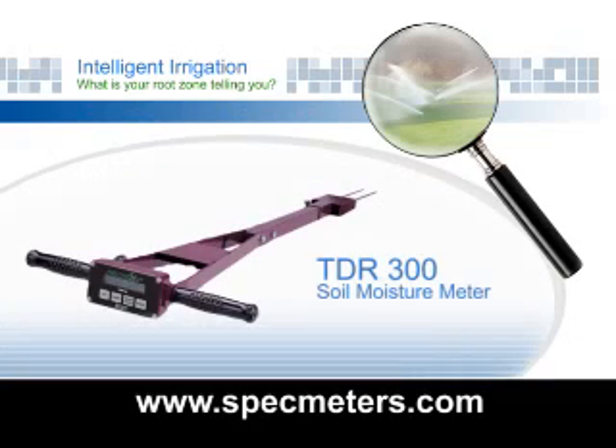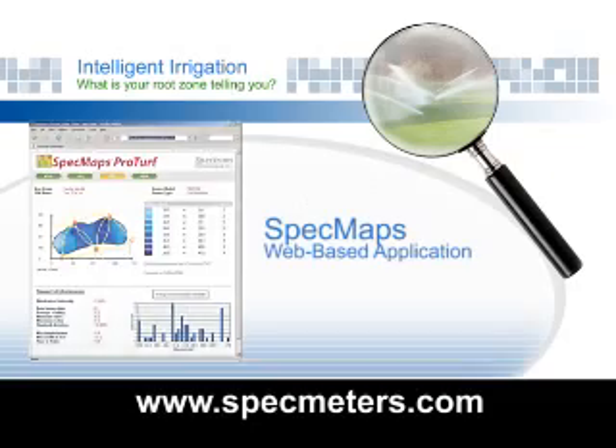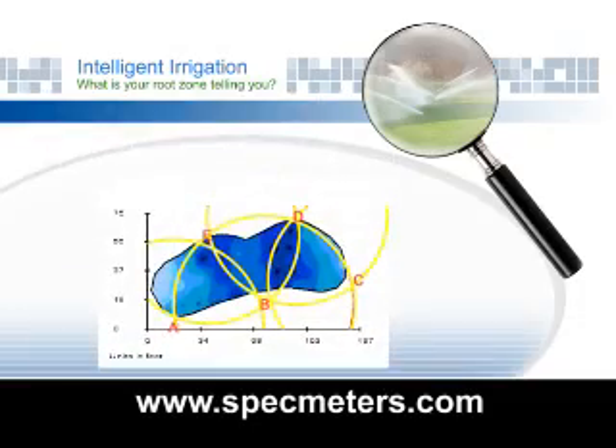Using the FieldScout TDR-300 Soil Moisture Meter, SpectMap's web-based application, and your GPS unit, you can transform your data into a two-dimensional color map of soil moisture variability.